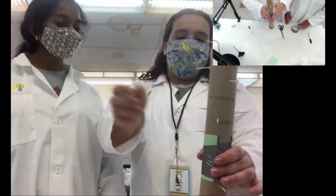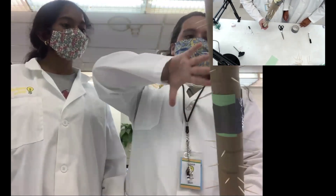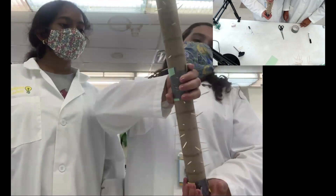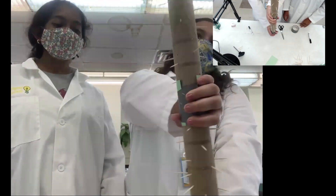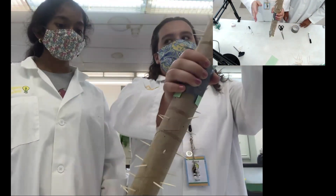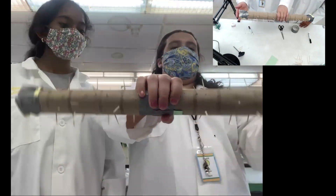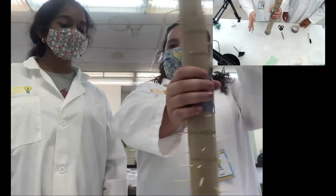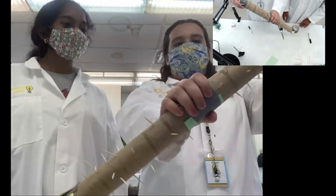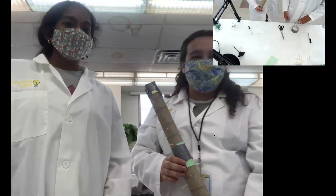I'm going to demonstrate how to use it. This middle part makes for a really nice grip, so I'm going to flip my hand over so my thumb is down, grab it in the middle, and put one hand on the bottom side to support it, then slowly tilt. And you can hear the rain! So I'm going to keep doing that and flip it down. That's our rain stick, and I'm going to let my friend Lika tell you about how it works.